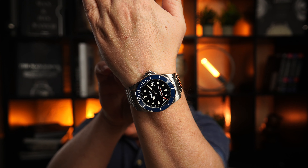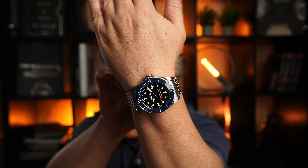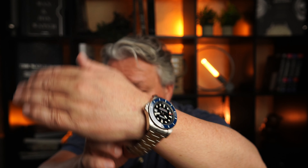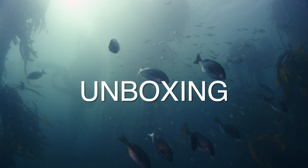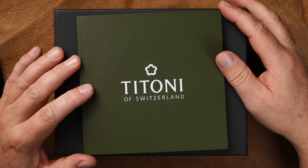Man könnte sie jetzt auch Batman nennen – schwarzes Zifferblatt, blaue Lünette. Warum eigentlich nicht? Jetzt wünsche ich euch auf jeden Fall erstmal viel Spaß mit dem Unboxing. So, kommen wir zum Unboxing.